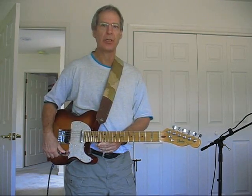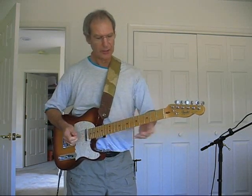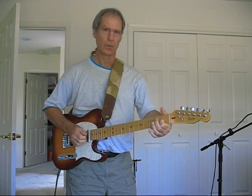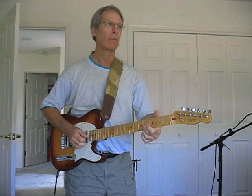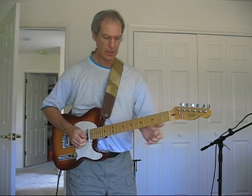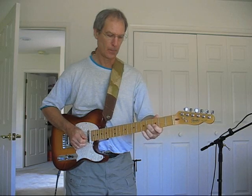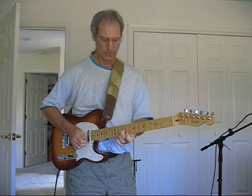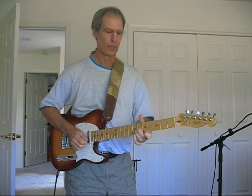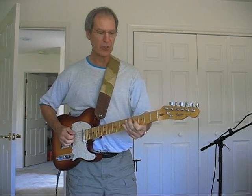They work very well in the open keys of course. Let's say you're in the key of E — you can do it all open down to the keyboard. You're doing it down here too.